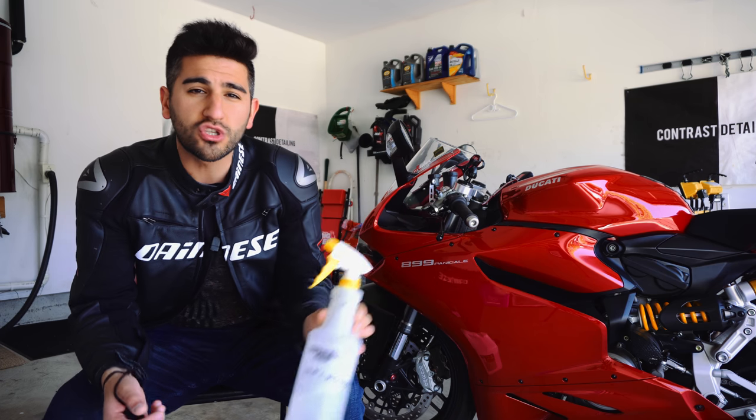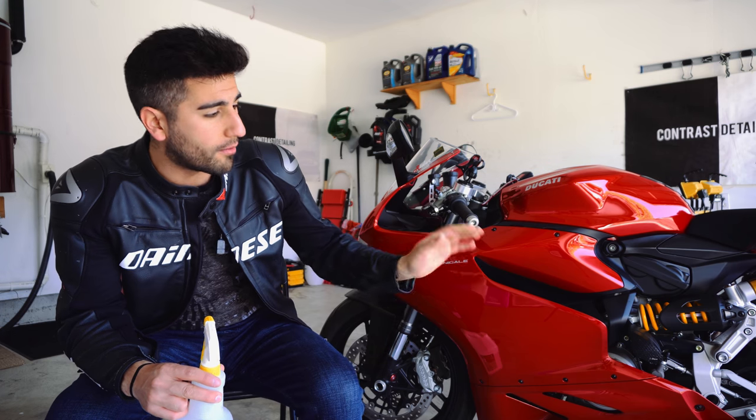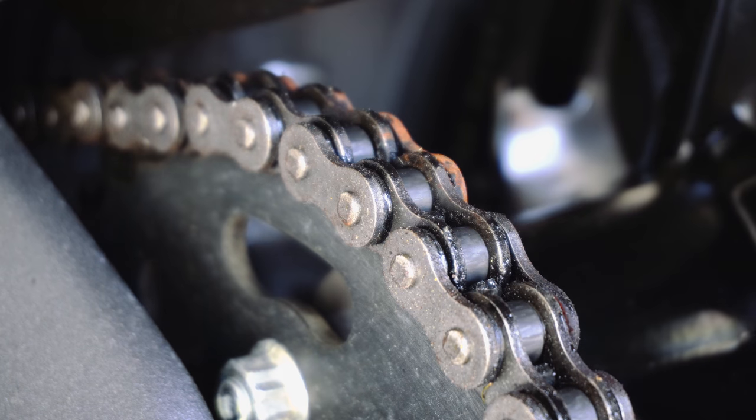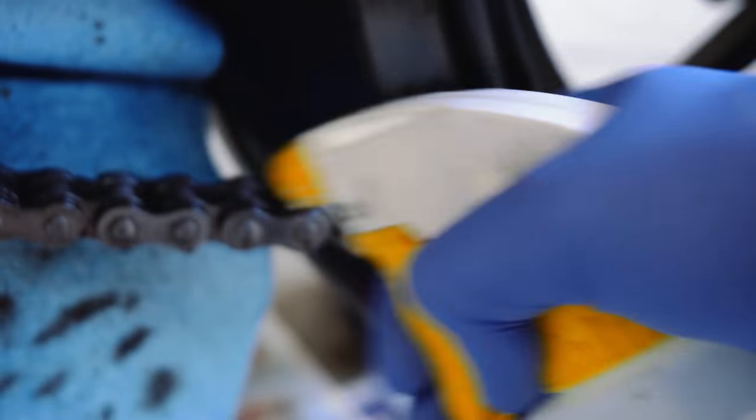This stuff is super effective, guys. I was really shocked at how effective it is. I'm going to show you on my Ducati — the chain here is really starting to rust out. I haven't cleaned it in a while, and this thing just destroys dirt. It just makes it melt away like a hot knife through butter.